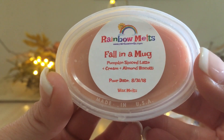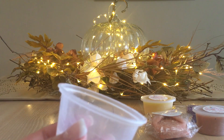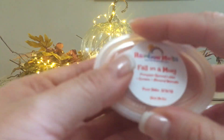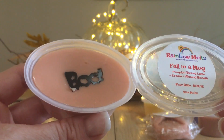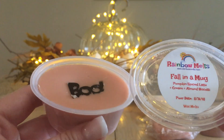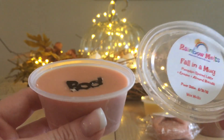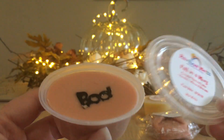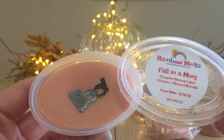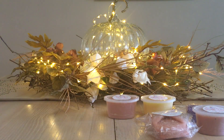Fall in a Mug: pumpkin spice latte, cream, and almond biscotti. Number one here is the almond biscotti — to me it smells like cherry, which is a little different. For the pumpkin spice latte, I get more of the spices: nutmeg, cardamom, a little cinnamon. I'm not a big fan of almond because almond smells like cherry to me, but I can see how this could be really enjoyable for a lot of people. I don't get a lot of coffee from this one.